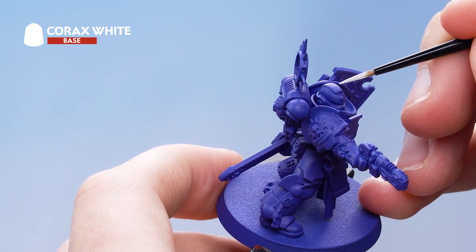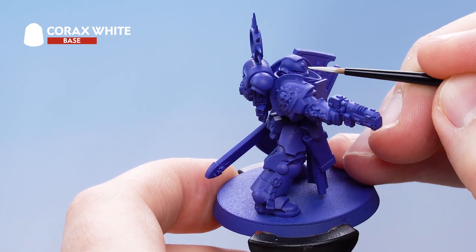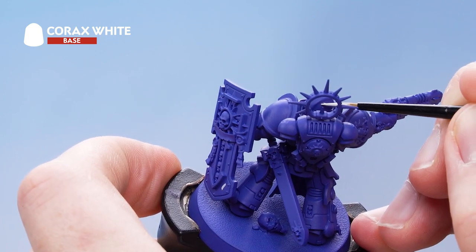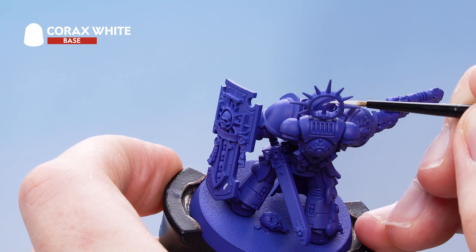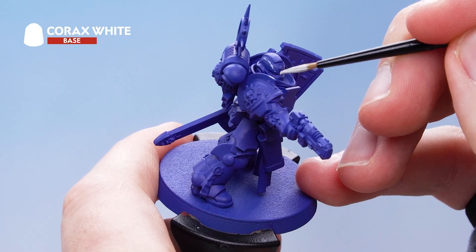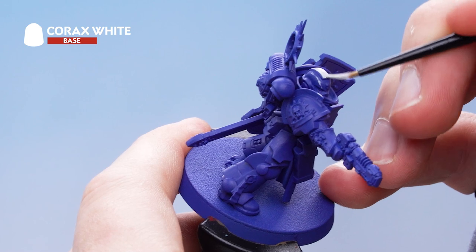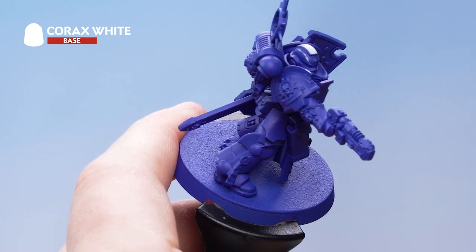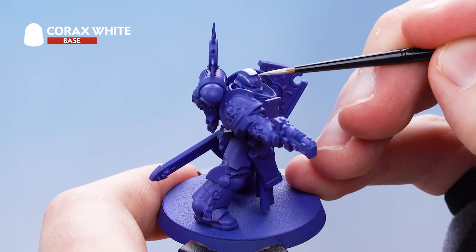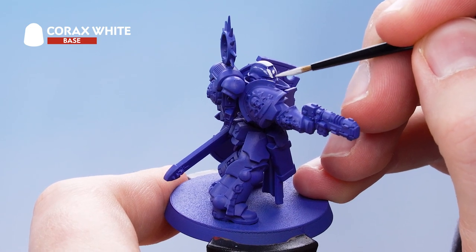Paint a white line down the inside of the helmet on both sides, all the way down to the brow. Don't worry about any mistakes — just tidy those up with Macragge Blue — and then paint in the whole section. Keep the paint nice and thin, and you'll probably need to do a few layers, so let the paint dry before going back over it.